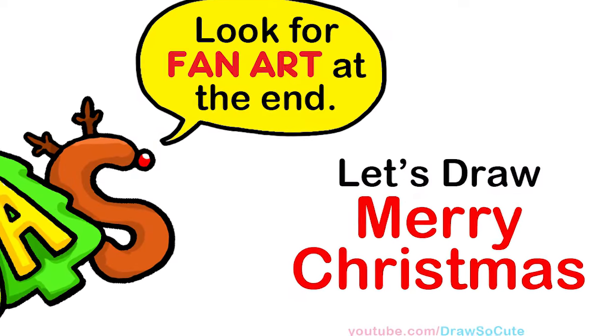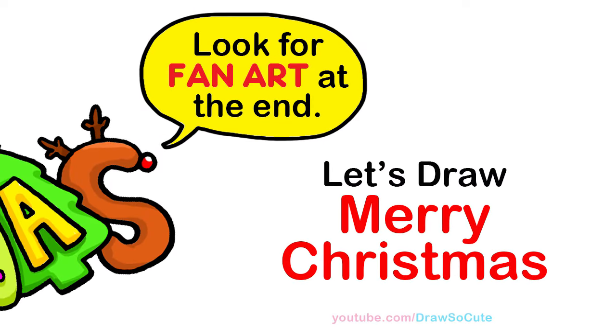Hi Drawster Cuties, Winnie here. Today we're going to draw the words Merry Christmas. So let's get started.